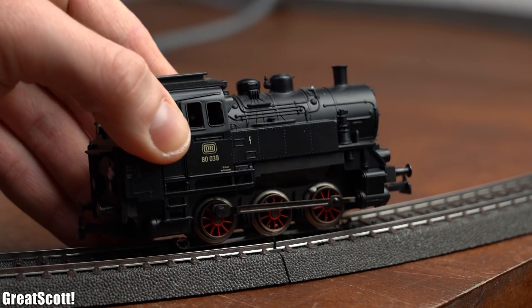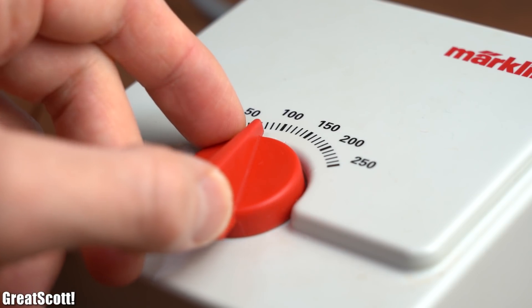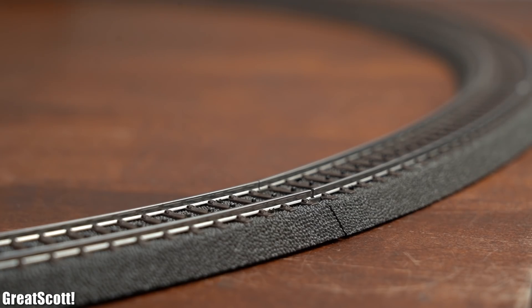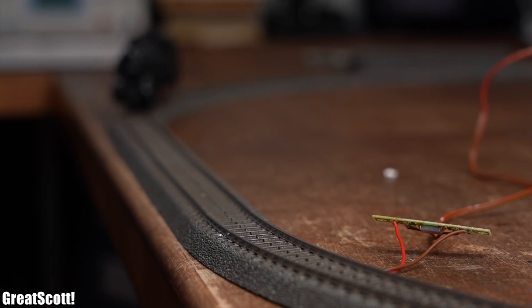After placing the locomotive onto the rails I slowly cranked up the transformer output power, which to my surprise made the locomotive start moving without a problem. Seems like someone was probably just having some problems with loose connections.